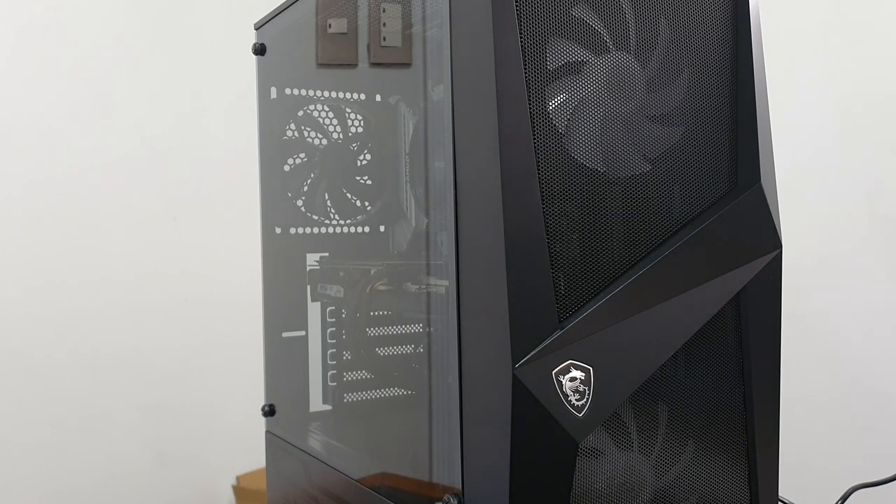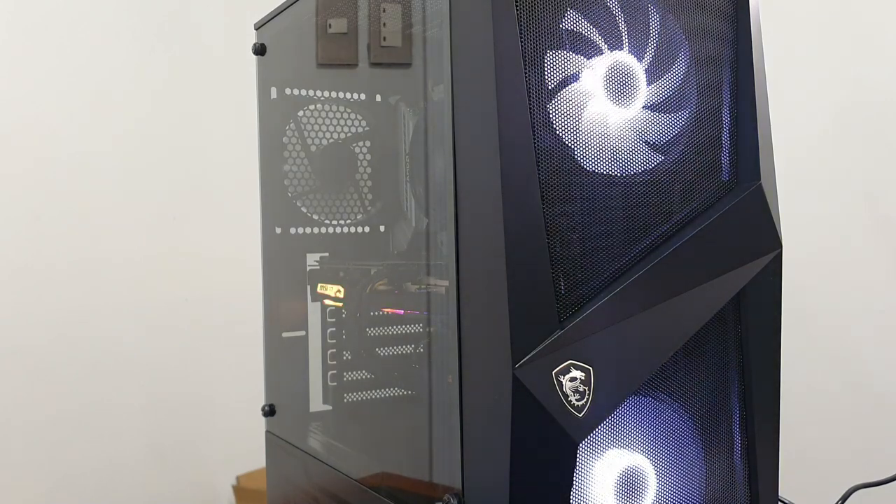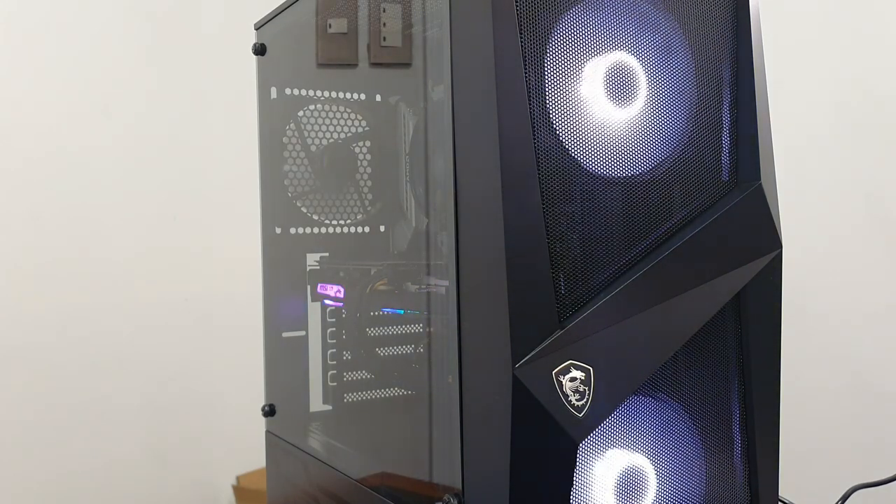So now, moment of truth. Let's press the power button and let's see if it would even turn on. Three, two, one. And there we go. Why is one fan not spinning? There we go. I think it's just a boot sequence. And there you go, guys — it's done.